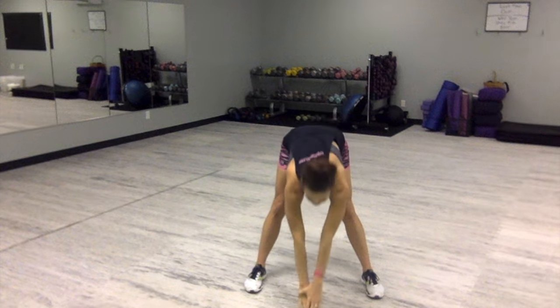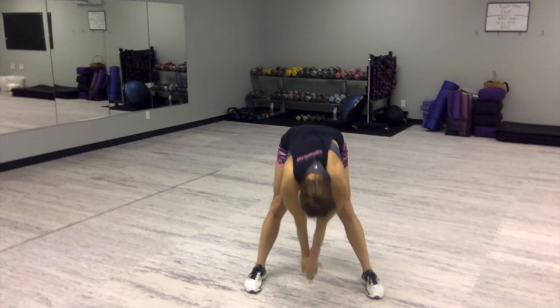From there, you're going to bend at the hips. You're going to stretch forward, stretch middle, stretch back, and up. That's one rep.